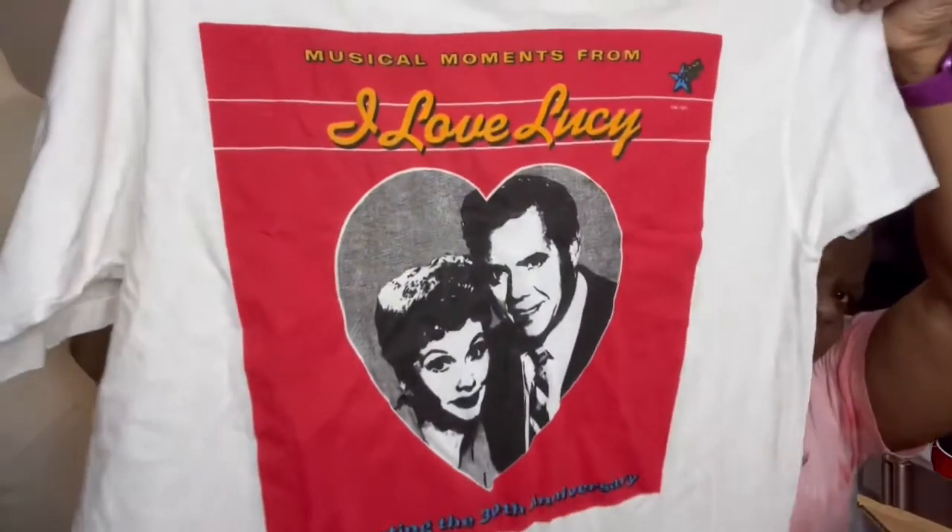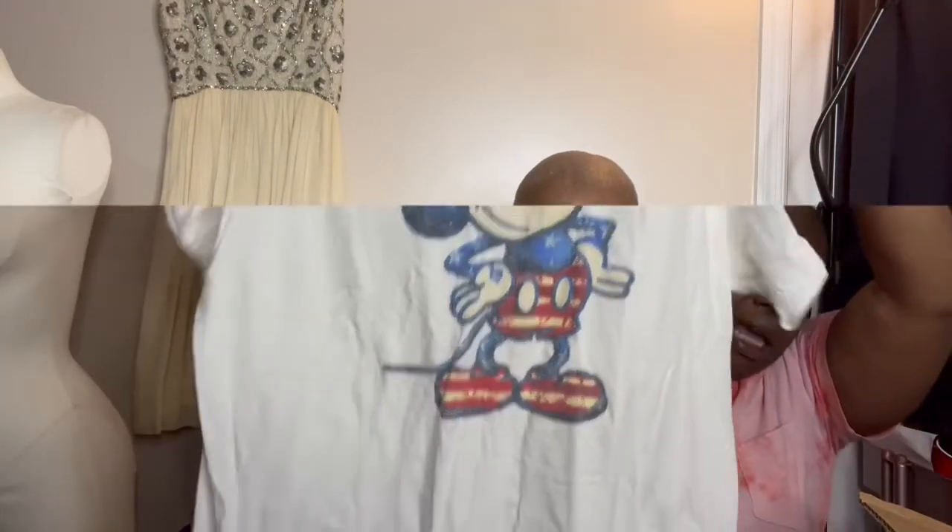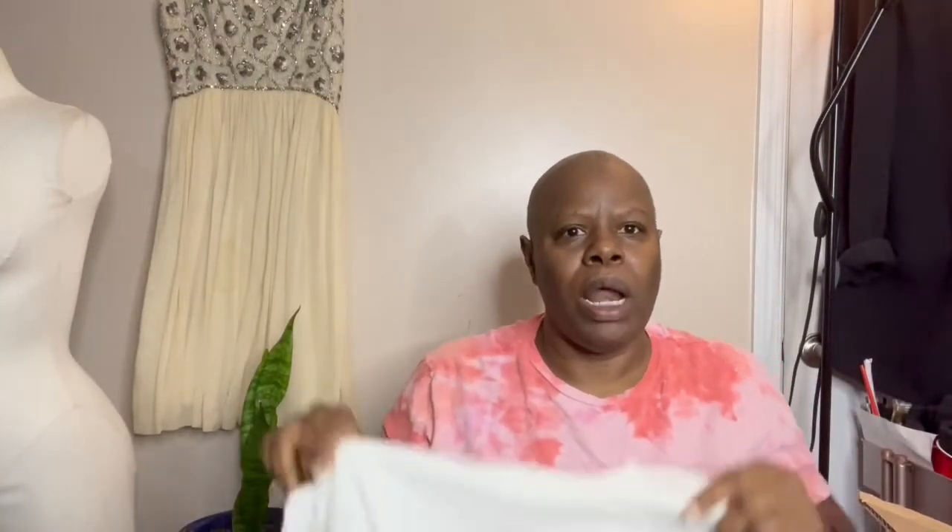I Love Lucy — so whoever was an I Love Lucy fan, this particular shirt I think has a few stains on it. I did a reel about these shirts already, just a 30-second reel. And people were already asking me about these shirts, but I wanted to do a full video — and it definitely has stains on it. So I have to decide what I want to do with it.